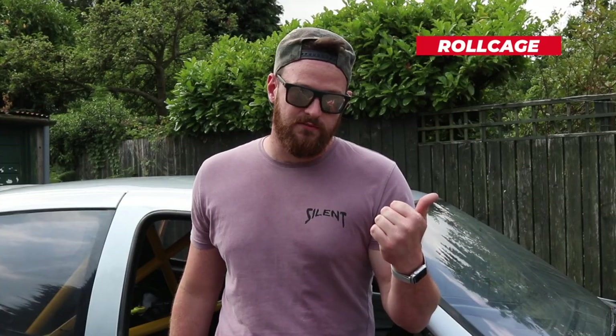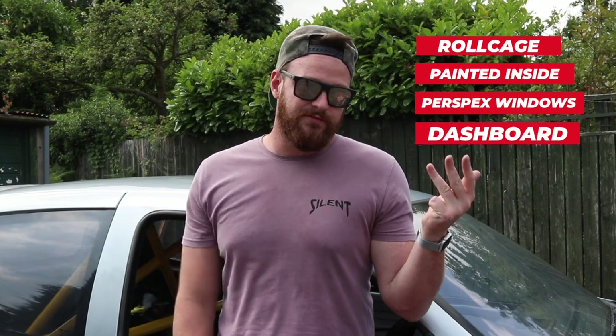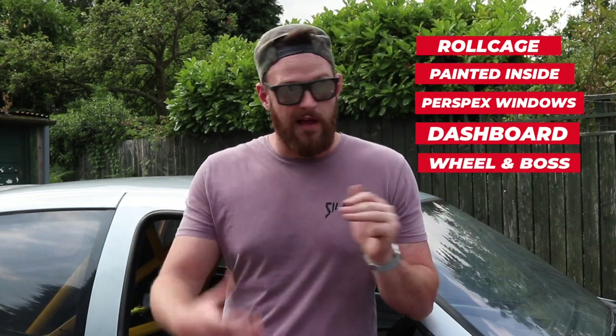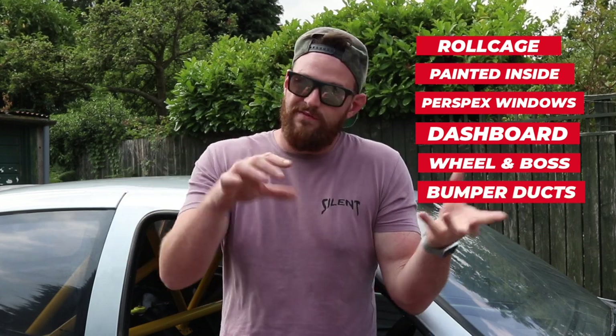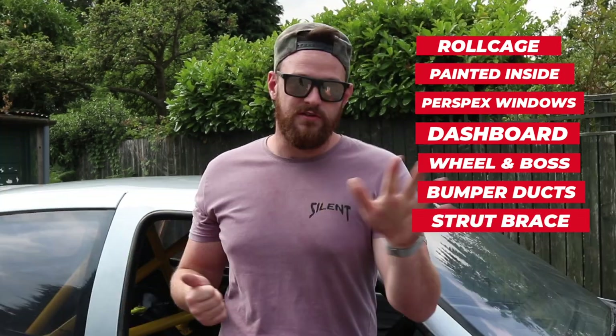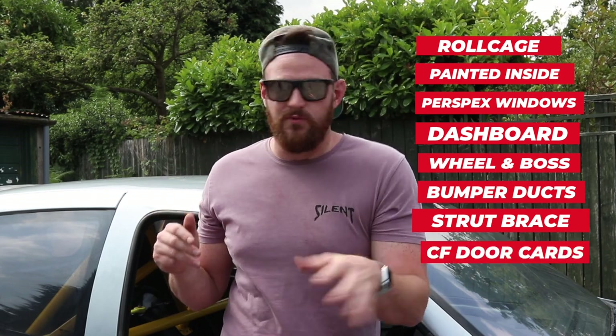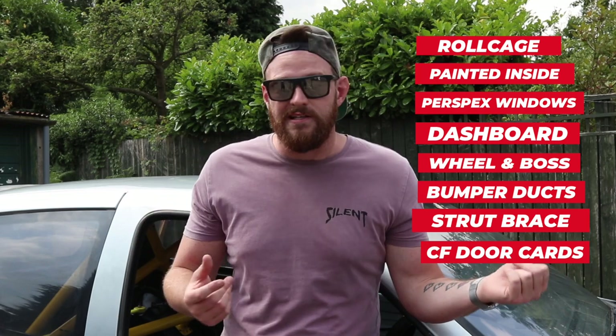Number one, we've fitted a roll cage. We've painted the inside. We've also fitted Perspex windows. We've fitted the dashboard, we've got the 10.1 steering wheel and boss, huge front bumper brake ducts — they look sexy as hell. And on the front bumper where the fog lights would be, they look smooth. We've also fitted a rear strut brace and the rear carbon fiber door cards, which give it a next level race car-y feel — they look pretty smart.